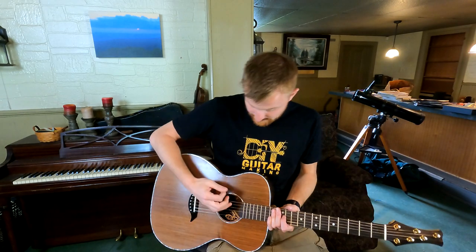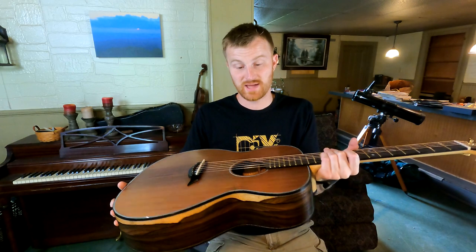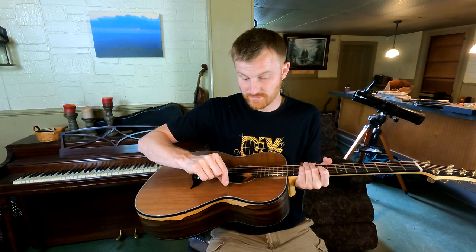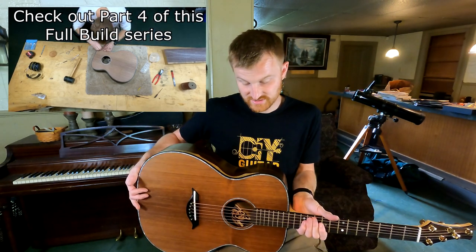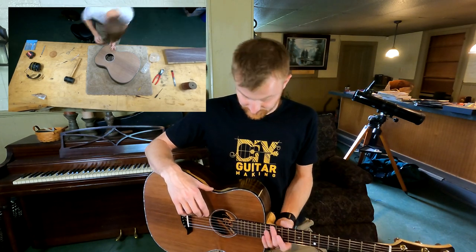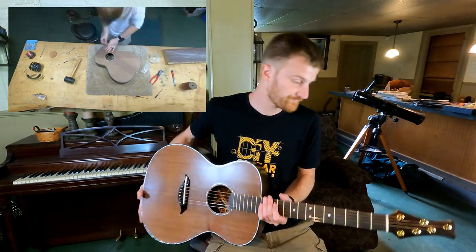Aesthetically there's the purfling, which isn't something I always do, but it really adds something — that border with the black-white-black thin dyed fiber strips sandwiching that gorgeous mother of pearl in between, with the nice ebony bindings on the outside to complete the look. And I did the side purfling as well to really pull it all together.